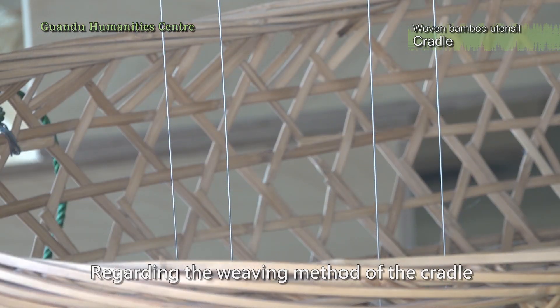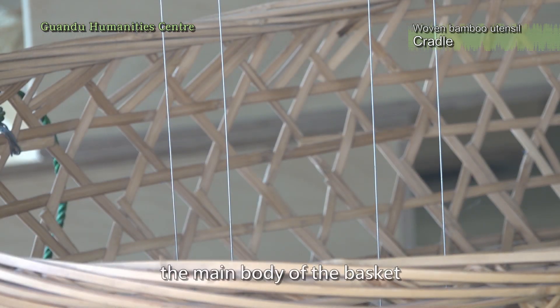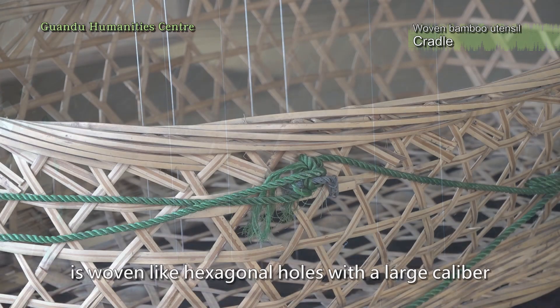Regarding the weaving method of the cradle, the main body of the basket is woven like hexagonal holes, with a large caliber.